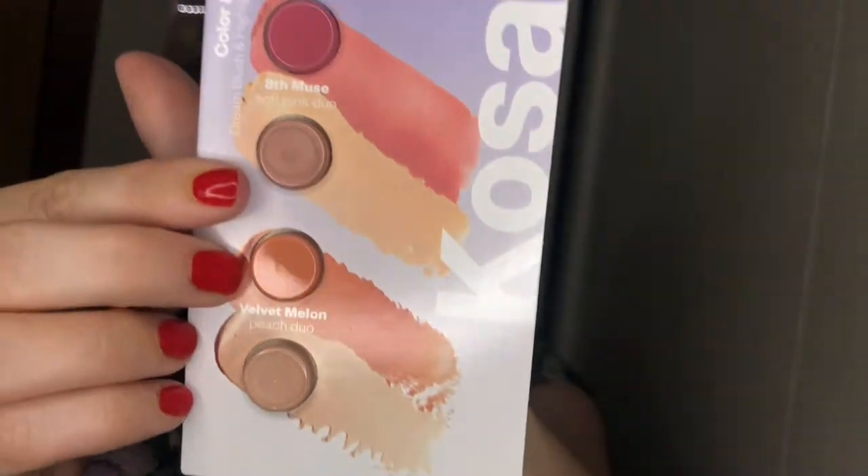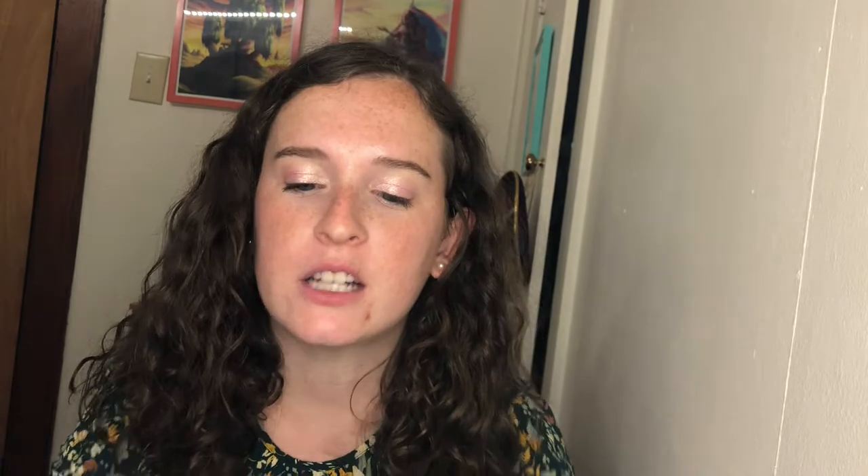Next we have the cream duos — I'm really excited to try these. I'm a huge cream product fan and I've heard such good things about their cream duos. Now we're getting into things I've already opened and started swatching on my neck. The first thing is these little packs of all the concealer shades. I've swatched the two lightest on my neck and the lightest shade seems like a really good match for me. If you're interested in trying any of these samples, feel free to reach out to me on Instagram.